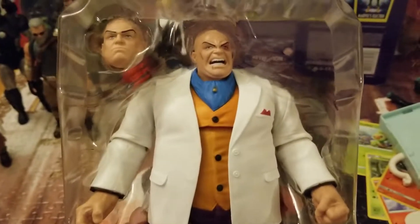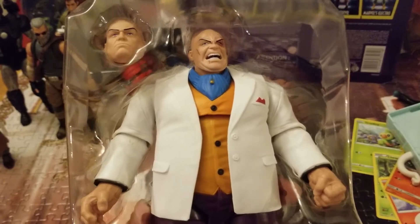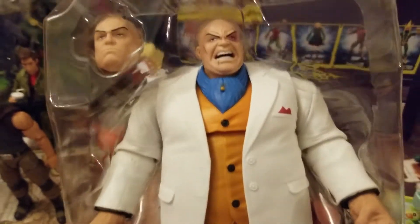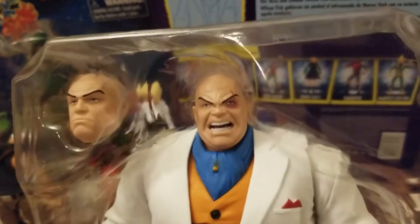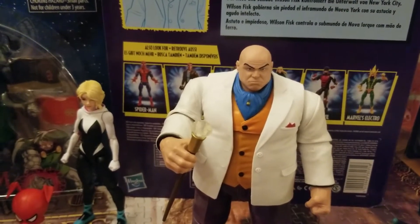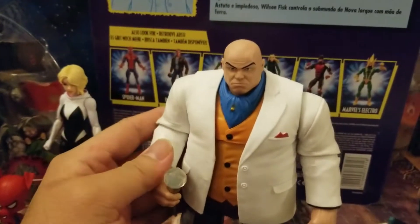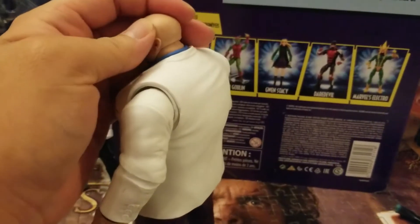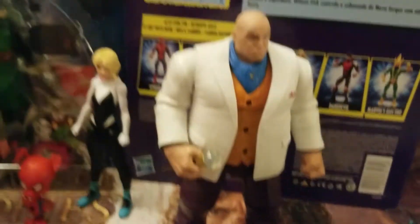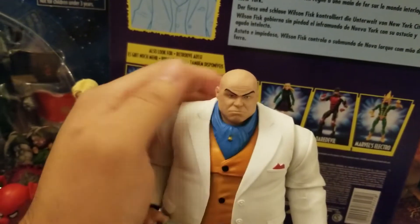Let's open Kingpin. This box is huge and on Amazon he's going for $40 — I got him for $30. No turning back now. Mr. Fisk looks pretty great. This is my first ever Kingpin in action figure form, so I'm pretty excited. The cane looks really good. Kingpin had a great year with Daredevil Season 3, Spider-Verse, and the Spider-Man PS4 video game. He came with the cane and got bruised up badly. Who beat him up — Squirrel Girl?